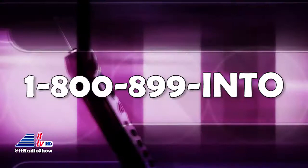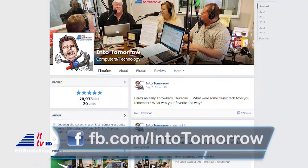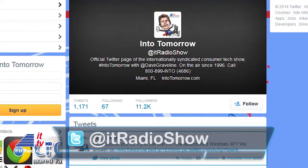You can even Skype into us from anywhere around the world if you'd like. That's 1-800-899-4686. Remember that our free Into Tomorrow app is available — and preferred — to send us an audio question from anywhere in the world. Get social with us too. Visit us on Facebook at FB.com/IntoTomorrow. Make sure you hit that like button while you're there — it only takes a second. Then head on over to our official Twitter feed at IT Radio Show. We love interacting with our audience.